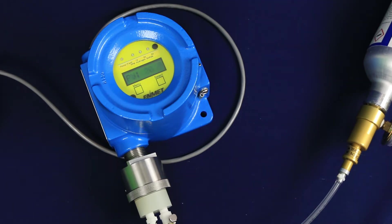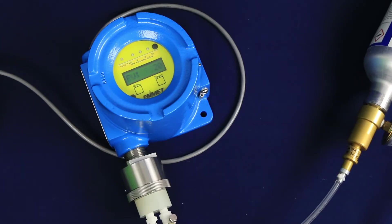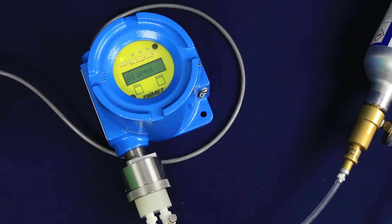The display will alternate between the span concentration — in this case Cal 20 — and PV, which stands for present value. The transmitter will monitor the sensor signal for stability for 2 minutes. If the sensor signal is stable after 2 minutes, a new span point will be accepted and Cal-OK will be displayed, indicating a successful calibration. You will be returned to the maintenance menu with the Alarm 1 option highlighted.